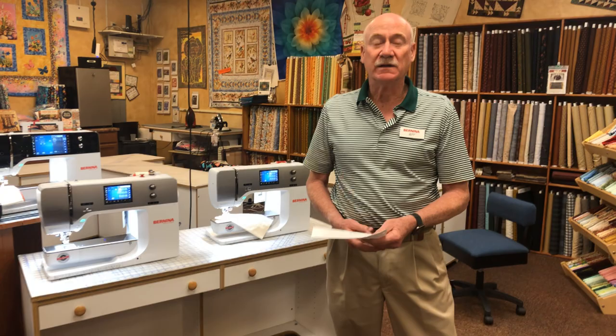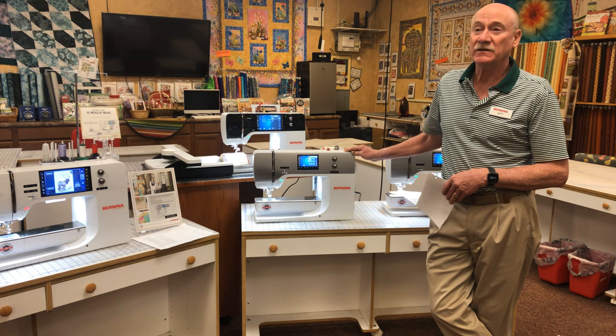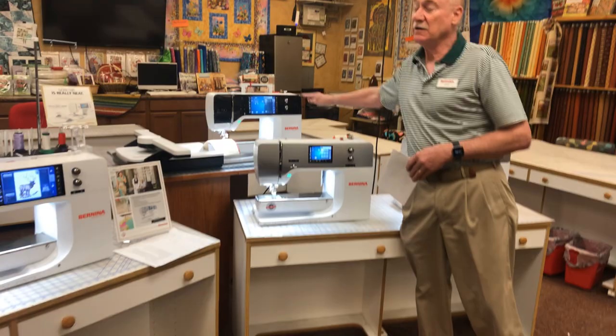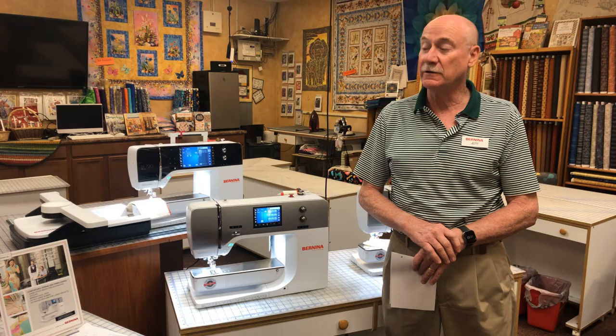The 7 series has four models. It has the 740, which is sewing only — it will not do embroidery. It has the 770 QE, where QE stands for Quilter's Edition, and you can purchase an embroidery unit separately with this 770. The top-of-the-line big sister is the 790 Plus — it comes with a larger screen and all the embroidery features.